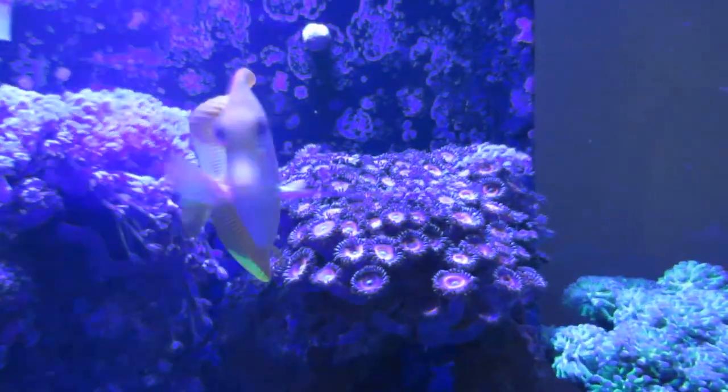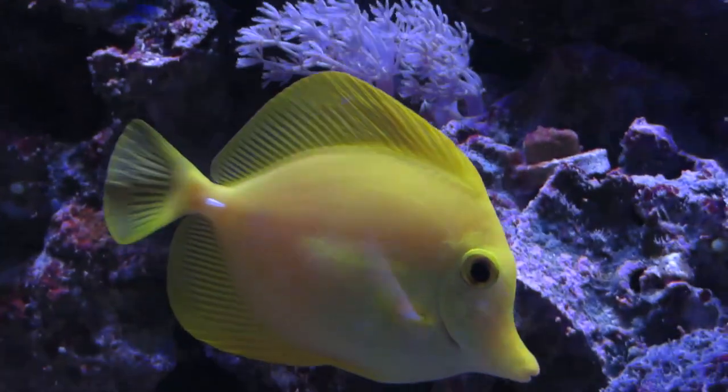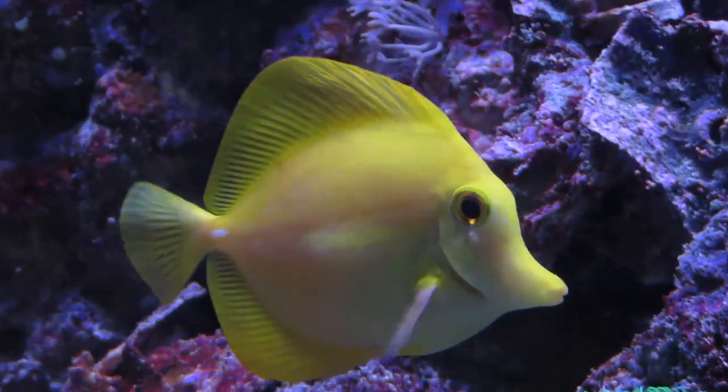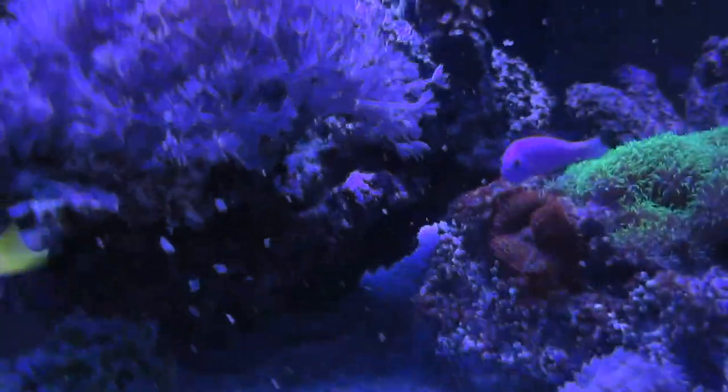It's one of the hardiest of all the surgeonfish to keep. I've had Larry for over three years, and originally I got him when he was really small. He eats just about anything I throw in the tank.